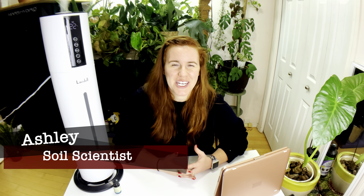Hello plant people, how are you guys doing today? If you're new around here, my name is Ashley and I'm a soil scientist. On this channel I like to take that science and apply it to all things plants, and in today's video we're talking about essential oils — a highly requested topic from quite a few viewers.